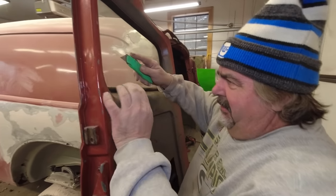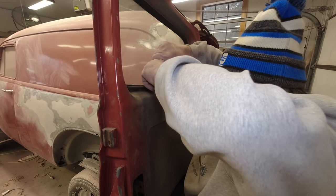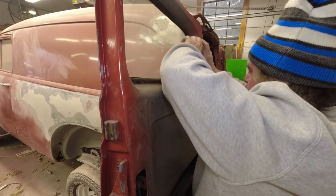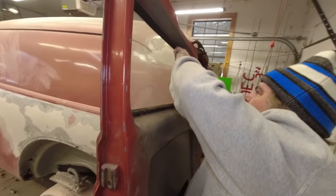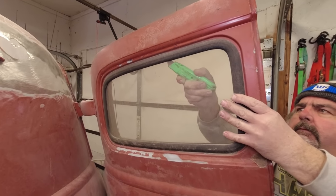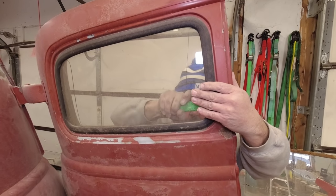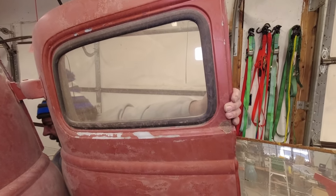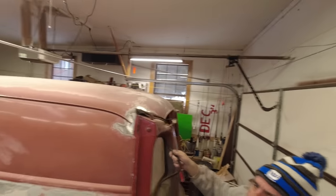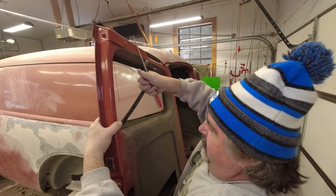We know these are so old, and we know we can buy new ones. So what we did is we just cut this seal all the way around. We cut that seal all the way around, and then this is just going to pull out.